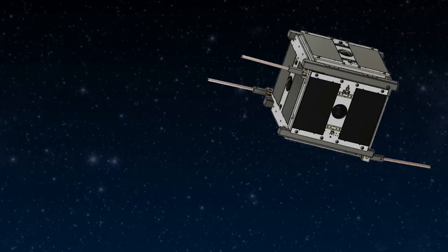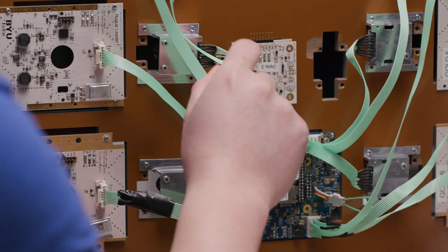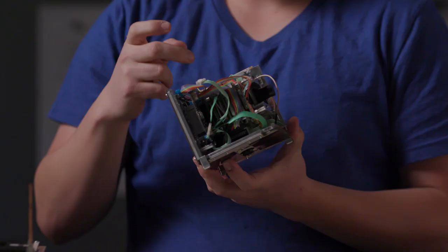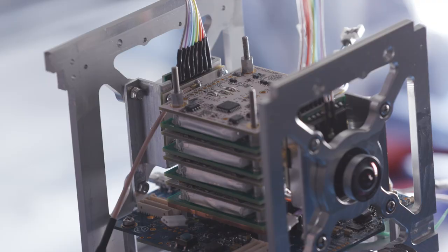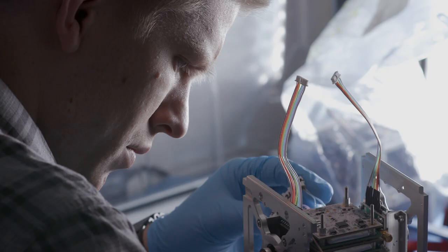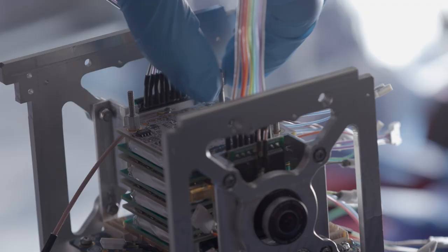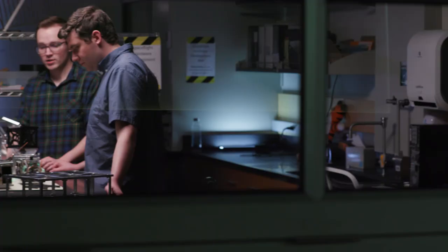We had a unique challenge where we wanted to have a camera on each face. There are a lot of circuit boards in here — we needed six solar panels, four battery boards, a computing board, and a radio circuit board. All of these need to be connected, so there end up being more than 25 cables — roughly four times as many as in a desktop computer, but in a space about a sixth the size.